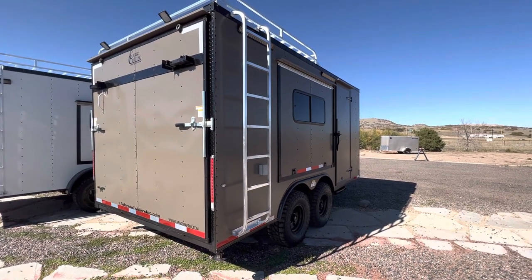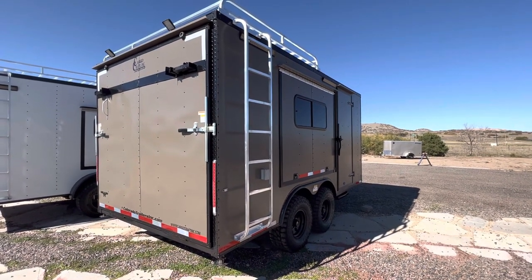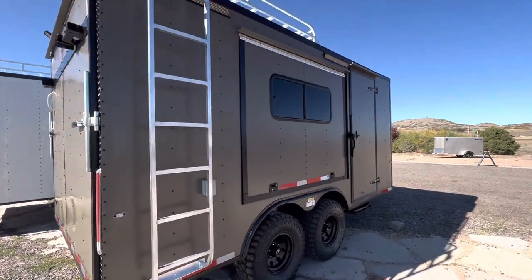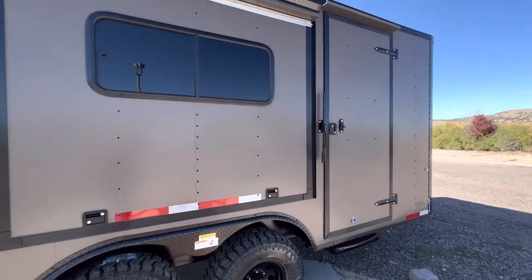We have a ramp door with a rear deck option, so you can load and unload your toys, or fold the stabilizer jacks down and have a deck as well — another great place to hang out out of the dirt.